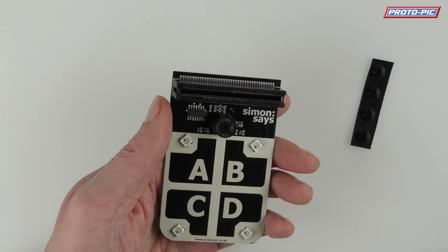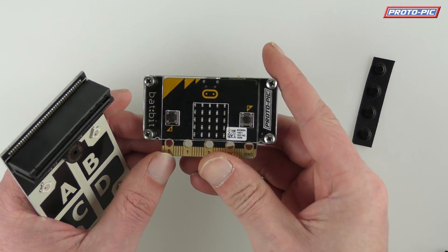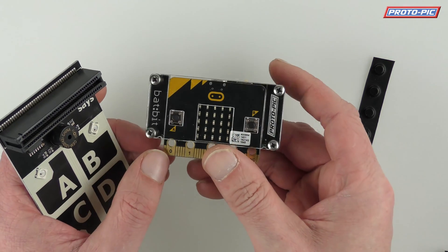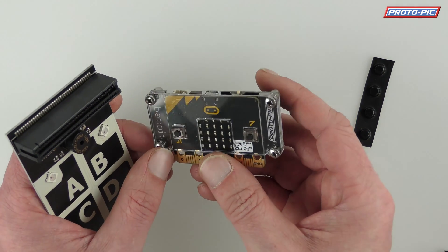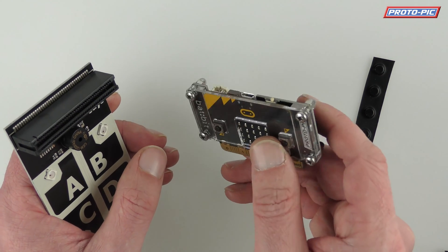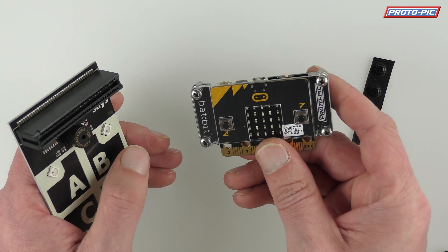To get it to work you'll need a Microbit. I've got this Microbit here pre-programmed with our example code, which has got a very simple Simon Says game programmed onto it. It's available on the Proto-Pic GitHub repository under Microbit, or it's also available as a direct link on our website on the Simon Says board page.